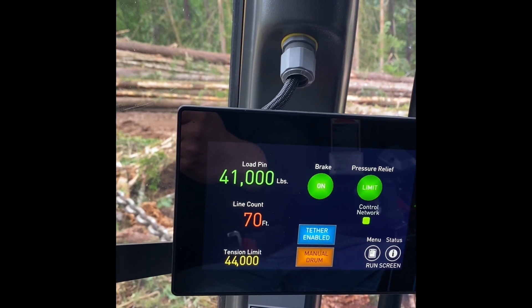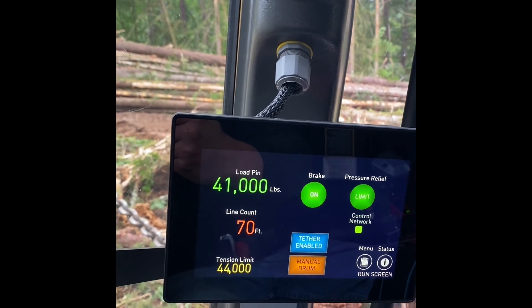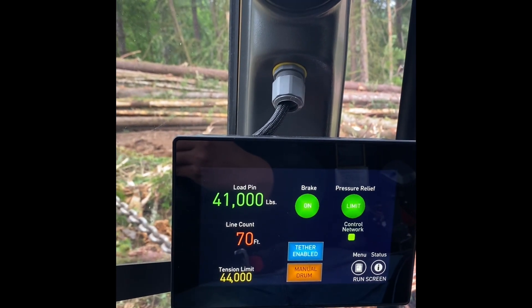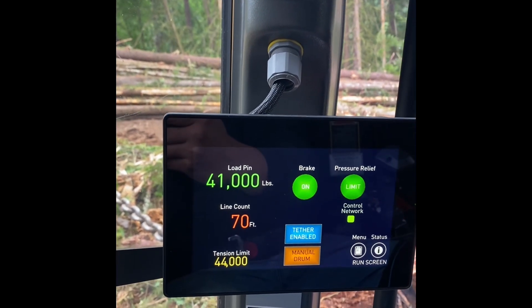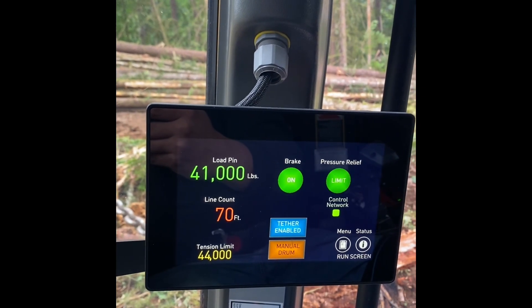That's not where it's going to break — 44,000 is well under the 160,000-plus rating. Anyway, pretty cool technology in the woods. Not everyone thinks we're just a bunch of loggers, but we've got some pretty good technology out here.